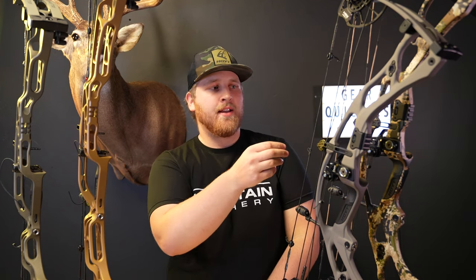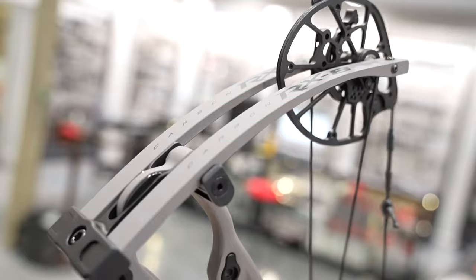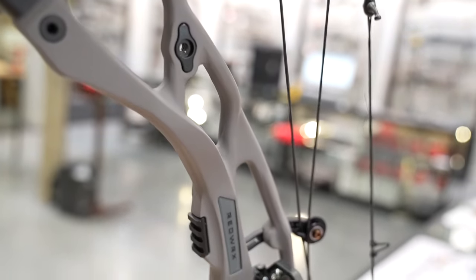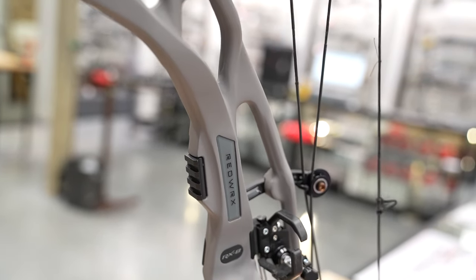Along with that, there are new strings — brand-new proprietary material that Hoyt is having built in-house. They are supposedly extremely consistent, top in the industry. And check out this color — this is a brand-new gray color this year called Tombstone. It is definitely what I will be shooting next year. Extremely good-looking color.